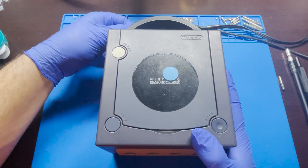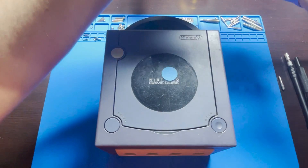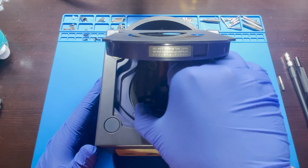The first thing you're going to do is disconnect the power cord. Make sure that everything is disconnected from the system before we go ahead and disassemble it. Make sure that your disc is out as well.